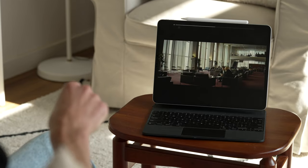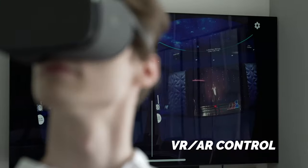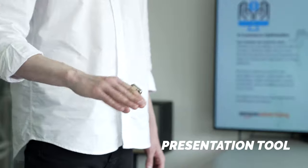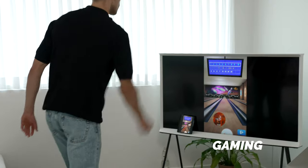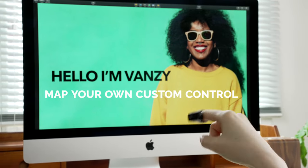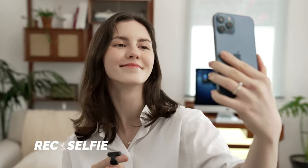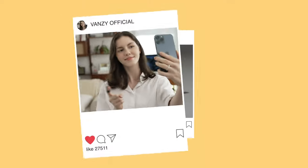Media control. Meta mouse. Presentation tool. Gaming. Map your own custom control. Recording and selfie. All with VanZee, taking life to the next level.